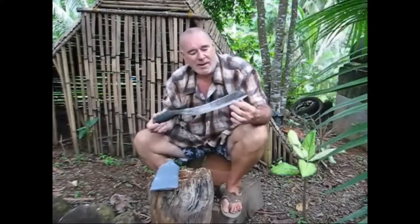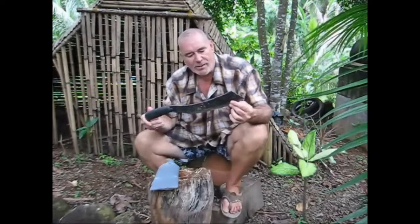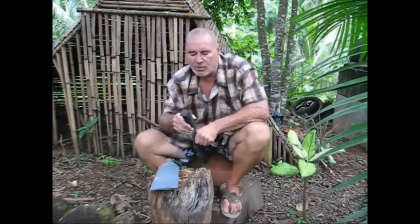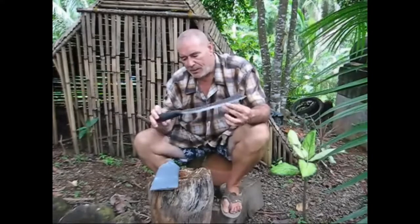What I have here — I'm in the Philippines — is what we would call a Bolo, in a Parang style. I watched a video a long time ago with Ray Mears and his knife was the exact same shape, but his was real thin with a little rat tail tang. I had this one made full tang. It's not quite a quarter inch thick but it weighs 2 pounds, and it's a fantastic chopper.